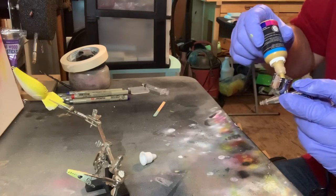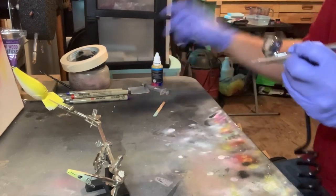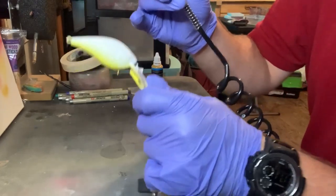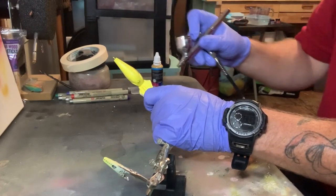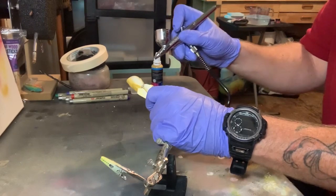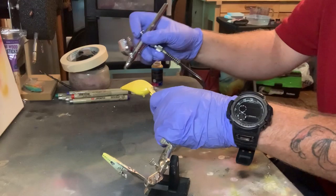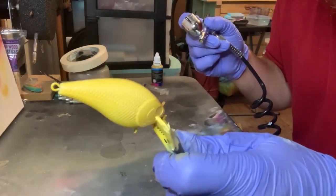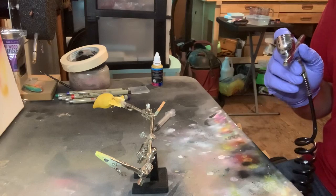All right, let's go ahead and put our yellow Ochre in here. What we're going to do is paint the sides of it all up to the top. Let's go ahead and do the back two, one up. So just like that. Now we do need to actually clean our airbrush completely out because we're going with a different color.